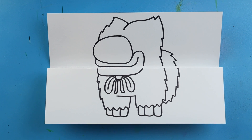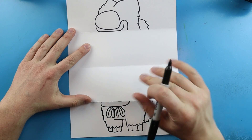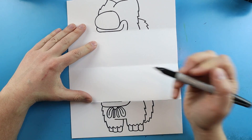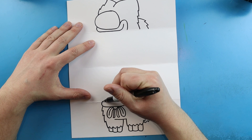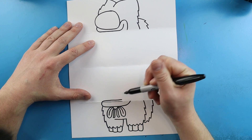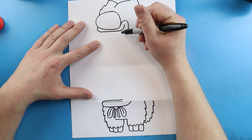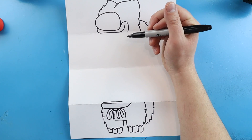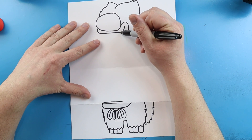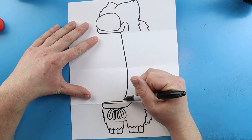Our next step is to open this up and draw the inside. Once we open this up we have two halves of our Huggy Wuggy Surprise Fold. The first thing I'm going to do is take this line right here and bring it up and over to here. Starting up here — I don't want to go all the way up — I'm going to start right about here and make a little line that comes down and connects.